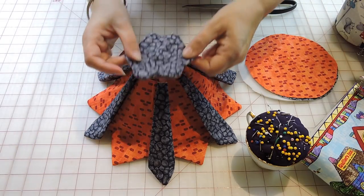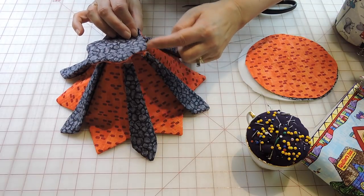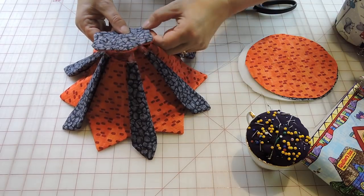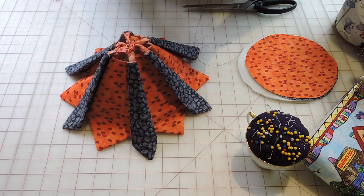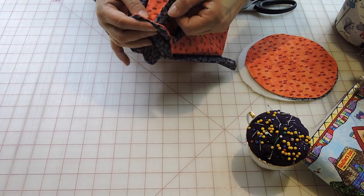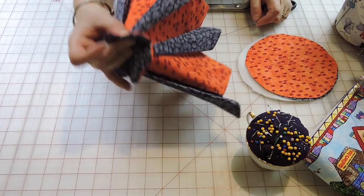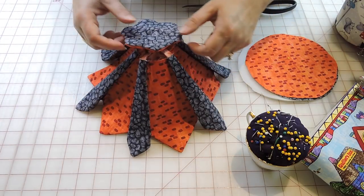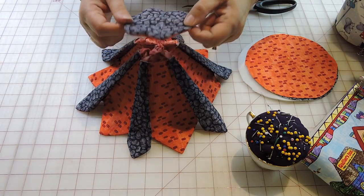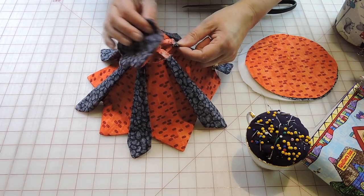After I have this ironed, I'm going to go to these little curves - one for each of them. I'm going to attach those. If you want another way, you can also add a little bit of binding before you sew this part so you have a better finish, and then attach that on top.